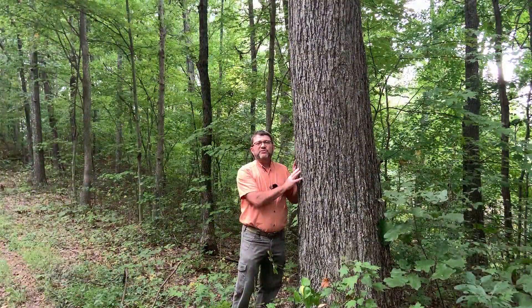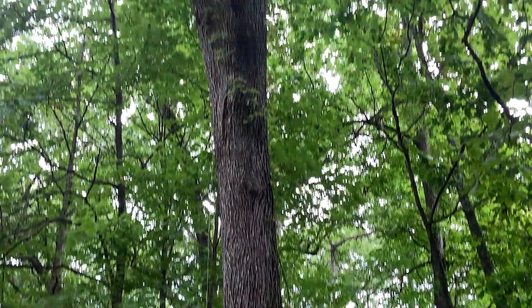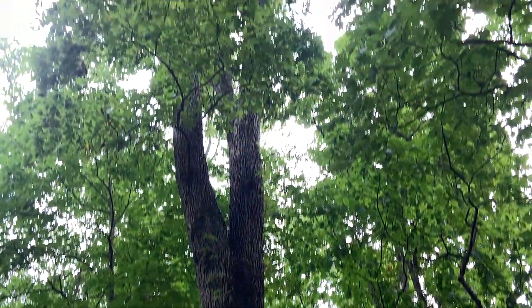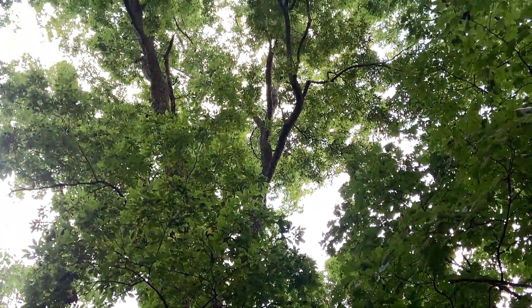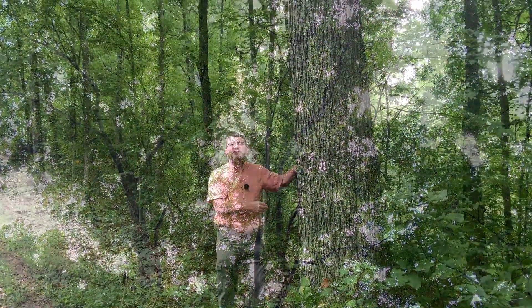Pignut hickory is a beautiful tree, common throughout much of Ohio. We'll find it typically on a variety of sites, but it likes it a little bit on the drier side. It can become a fairly large tree — this one's pushing two feet in diameter, very tall, probably 80 to 90 feet in height.